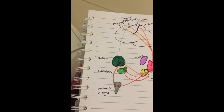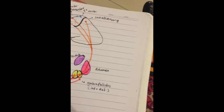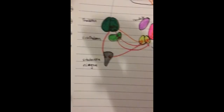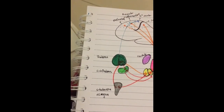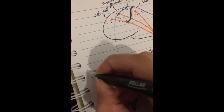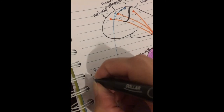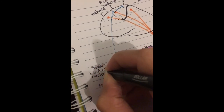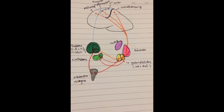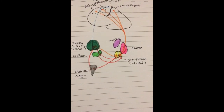It does not go to the whole thalamus — it just goes to the ventral anterior and ventral lateral nuclei. And there we go — that is the putamen circuit.